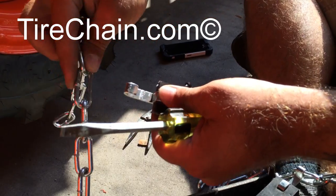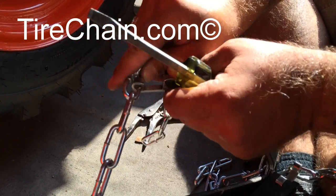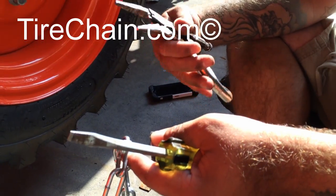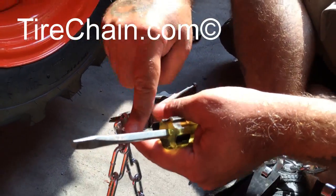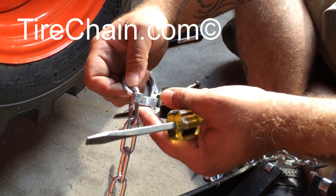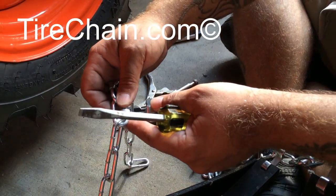To put it back on, you slide it back over and use either vice grips, channel locks, or even a hammer to tap it back down, just in case you take one too many off. Your chain will work fine.